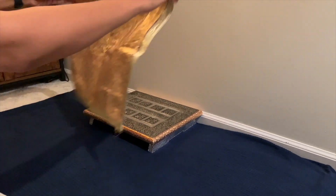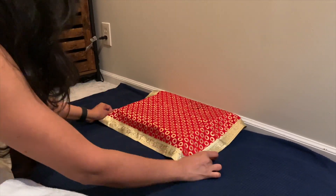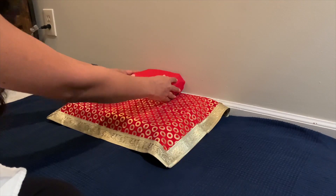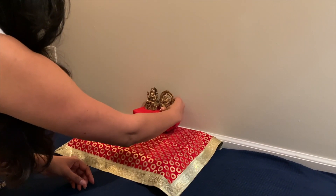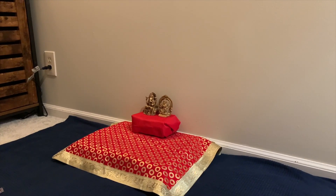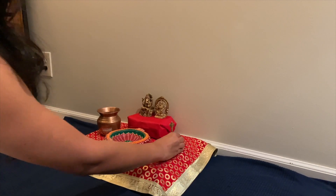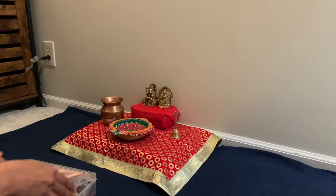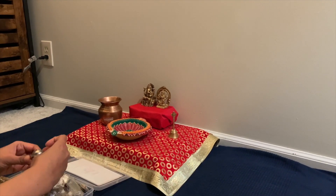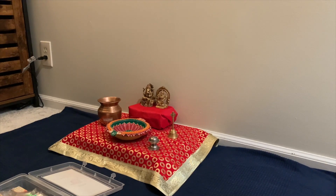Here everything is from USA only, except the idols and chalky cover which I got from India. In Indian stores, there is a Lakshmi Pooja kit with all things related to puja — I really like this one and get it each year for Diwali puja.